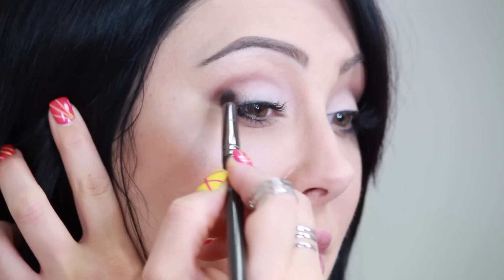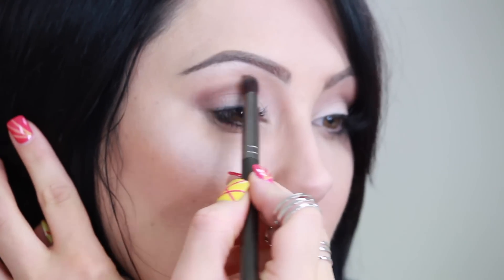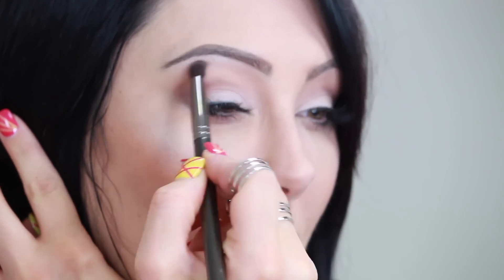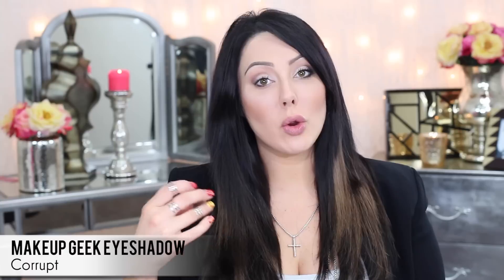I'm also going to put a little bit on the outer part of the eye and sweep it inwards — that's what gives it that really cool shaded effect. Same brush, now go in with Beaches and Cream, something close to your skin color. We're keeping this all matte finish — put this right above the crease just to soften it and make it more wearable. This next step is optional: if you have dark features, you can take the color Corrupt, which is a pure black. If you have light features, blonde hair, or blue eyes, go with a dark brown instead so it's not so harsh.